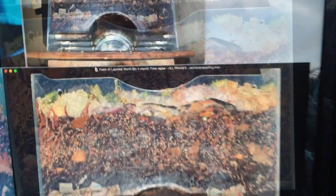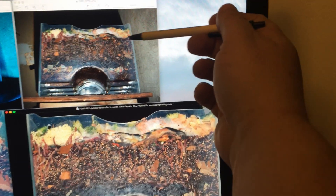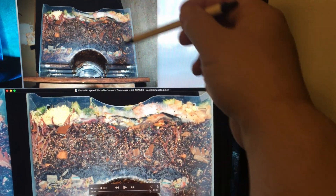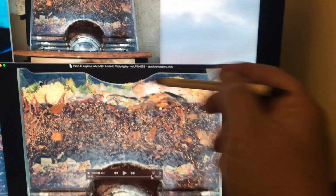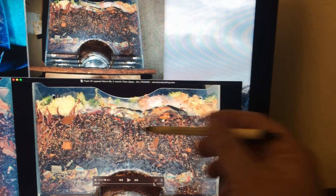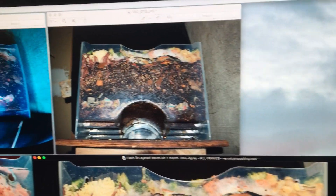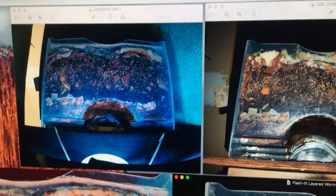Those frames for that time-lapse were derived from still images from the Nikon. I had to do some correction — I took that sort of converging horizon, that vanishing-point effect, and straightened the top out so it doesn't do that as much. I also blacked out the background a bit by masking that off, and that's how we ended up with the final result.